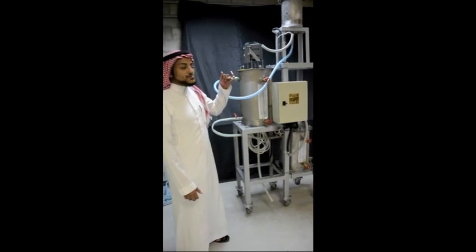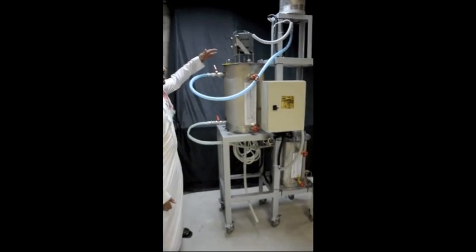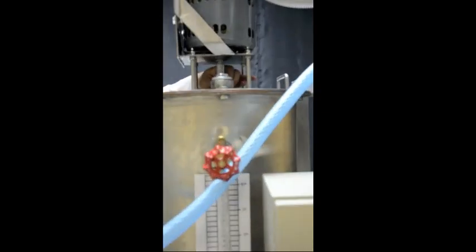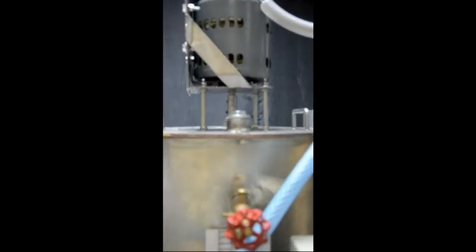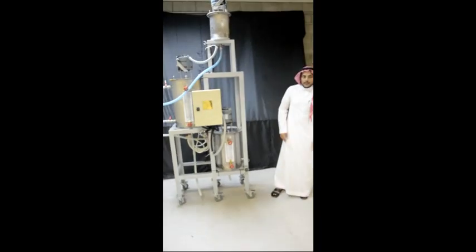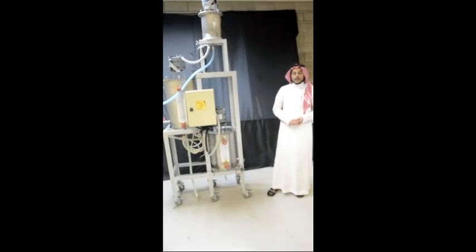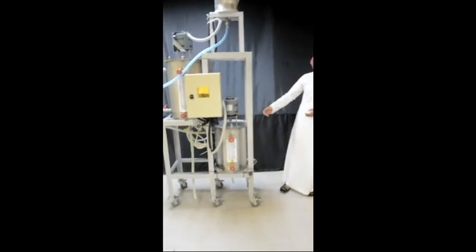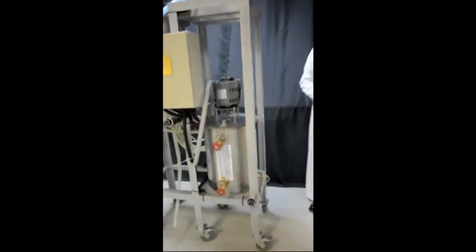0.25 horsepower in each tank, assembled and connected with a stirrer to mix the fluids. 1.2 kilowatt heaters are assembled in the mixing tank and the washing tank. Each heater is attached to a thermostat.